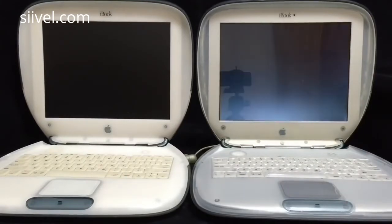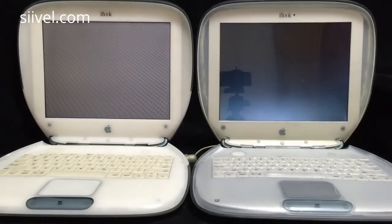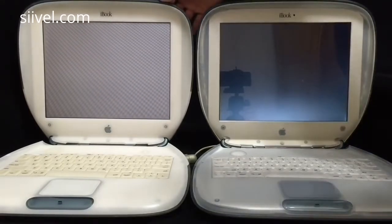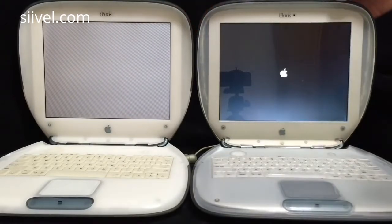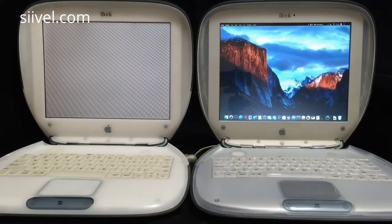Let's introduce the specifications of the iBook G3s. On the left-hand side of the screen is the iBook G3 clamshell with 466MHz CPU, maximum RAM, and the hard disk replaced by an SSD. It is now booting Mac OS X 10.4. On the right-hand side is the modified iBook with an i5 CPU, 128GB flash storage, 4GB memory, now booting Mac OS X El Capitan.